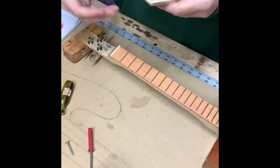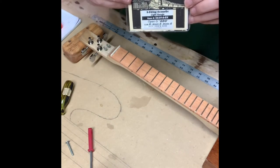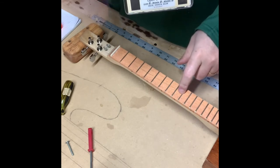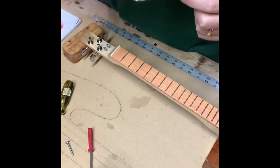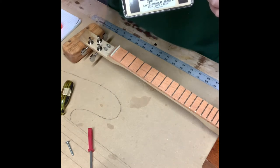Now it's time for the real fun — put in the strings. This will be tuned G, D, G, so I've got a low, middle, and middle: 0.042, 0.030, and 0.022 strings.